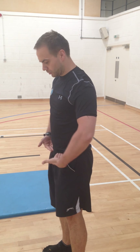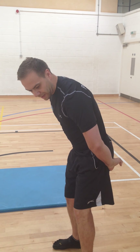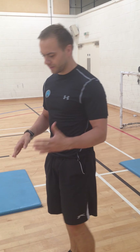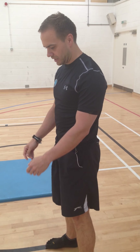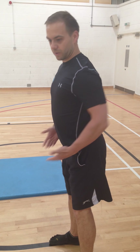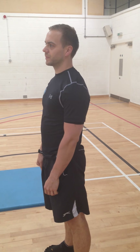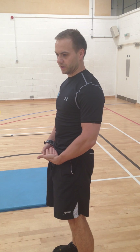Deadlifts and kettlebell swings are all about the power of the hinging going through these strong muscles back here in the posterior chain. If we're kind of like desk jockeys, what will also happen is this kind of anterior pelvic tilt — the pelvis is tilted anteriorly. Think of it like a bucket of water pouring out the front. In rare cases you get a posterior tilt, but we'll focus on anterior today.